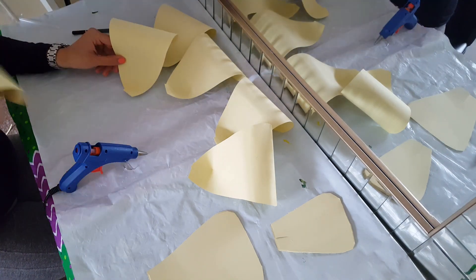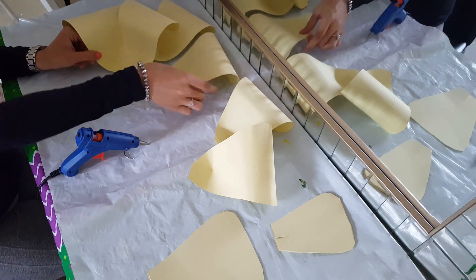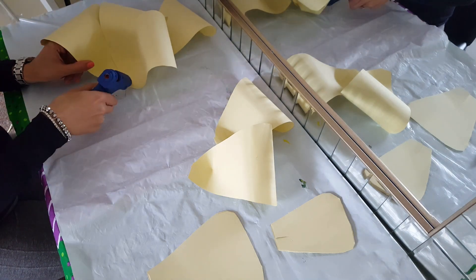After doing that, get one of the big petals and put hot glue gun on one of the corners, and then join each petal one by one.